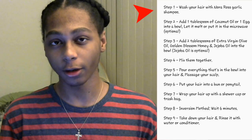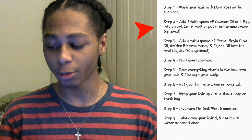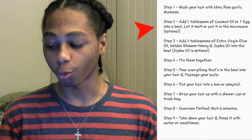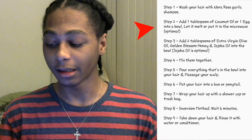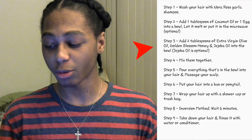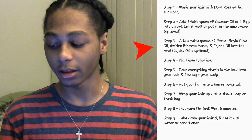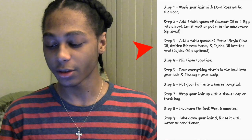Okay, so step one: wash your hair with Nora Ross garlic shampoo. Step two: add one tablespoon of coconut oil or one egg into a bowl, let it melt or put it in the microwave — optional. Step three: add two tablespoons of extra virgin olive oil, golden blossom honey, and jojoba oil into the bowl.